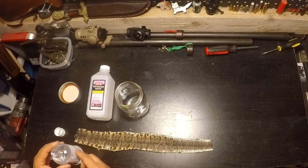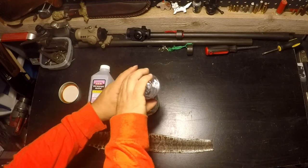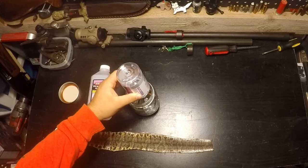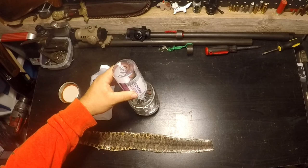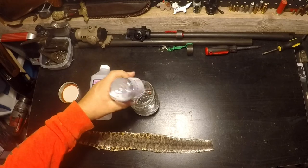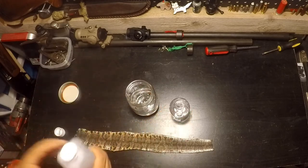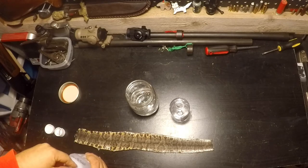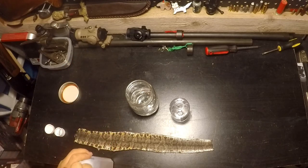It's a 50-50 mix of the glycerin and the alcohol. You're gonna dump all your alcohol inside of a mason jar. You can use a larger container if you've got a larger snake, but this is maybe a foot and a half cottonmouth, so this jar right here is gonna be perfect. Drop all of our glycerin in there, and to get the 50-50 mix right and easy, we're just gonna use the glycerin jar as our measure.